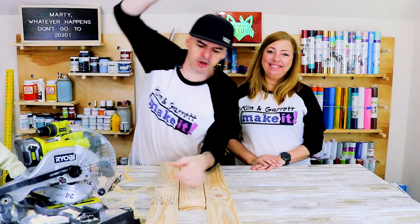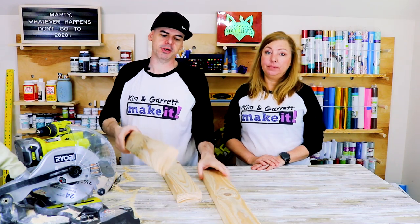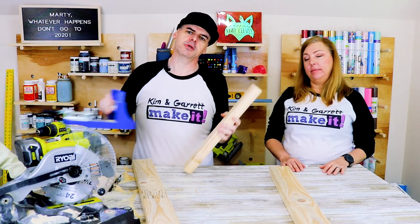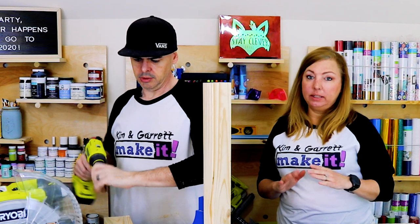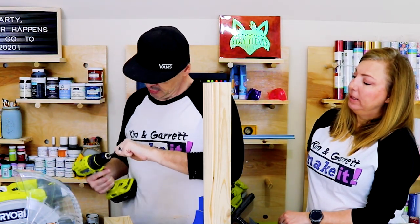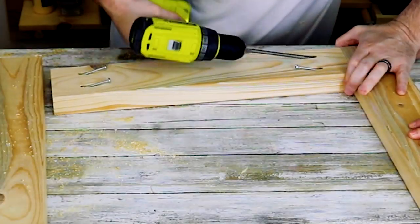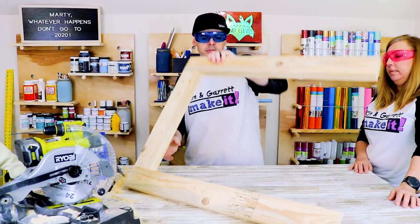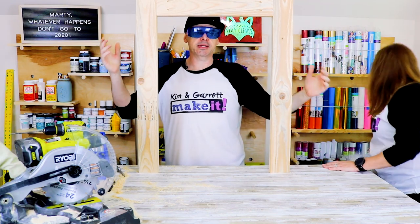Step four: now we're gonna make the other side. We need two of the 31-and-a-quarter pieces and another 19-inch piece with pocket holes in it. This side doesn't get an X — this one's easy. This is like the inside leg. That was step four.